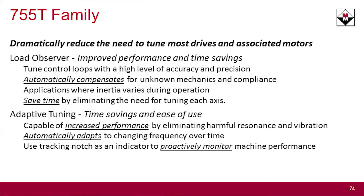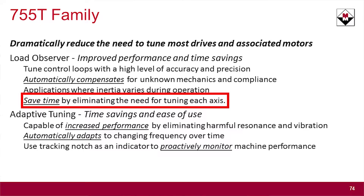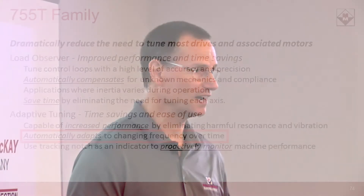Covering the tuning aspects with total force technology, there are two parts to adaptive control. One is load observer. Load observer looks at changes in your mechanics, compliance, and variations in your inertias. Traditionally, when variations in your process affect you — whether it's your gearbox or something else — you have to manually retune the drive. Now with load observer, the drive automatically compensates. It uses adaptive tuning with a tracking notch filter that looks at harmful disturbances, whether from resonances or vibrations, and the drive constantly monitors and tunes those out automatically. This is a great feature for critical processes and very high performance applications.